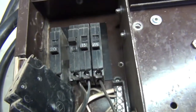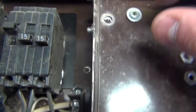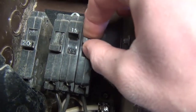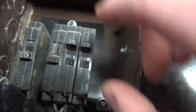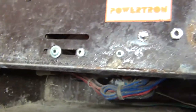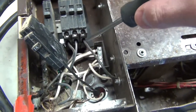Those are old, old breakers right there — you can practically leave them in the halfway position. Yeah, this is an old panel. Let's get some of these wires out of here.